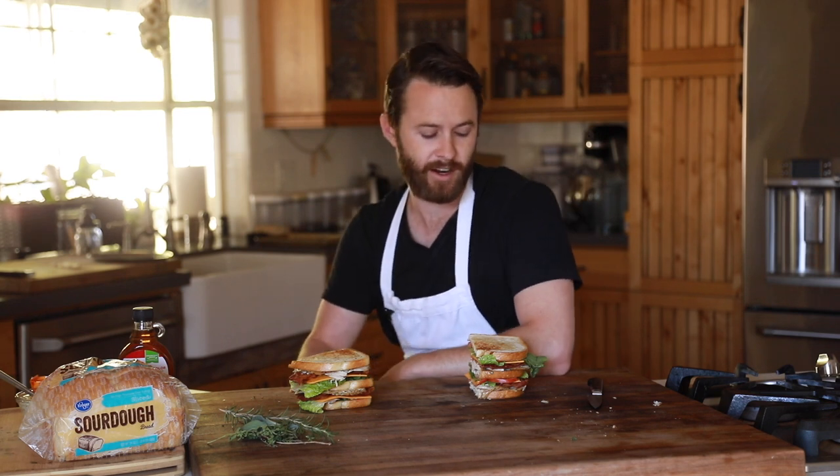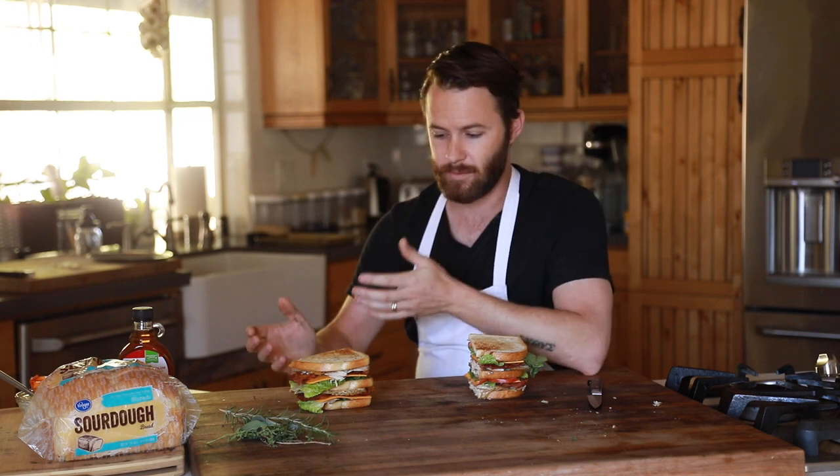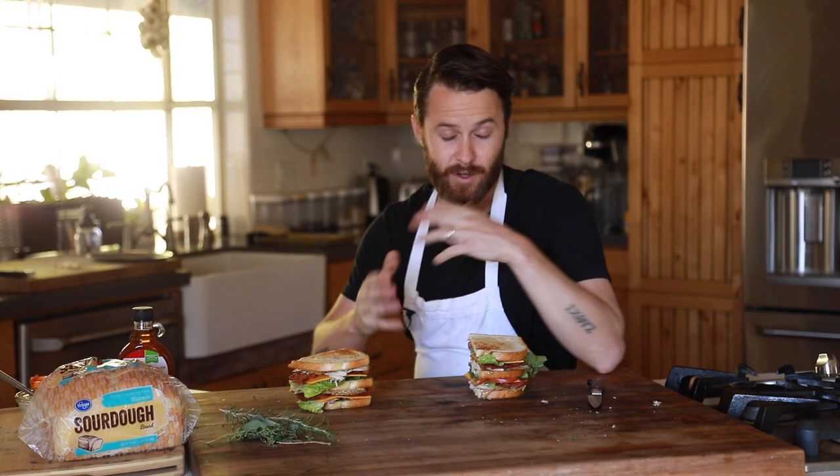Hope you guys enjoyed my take on it. I do want to thank Kroger for sponsoring this video. They provide some incredible ingredients that I love to work with — very simple, very accessible, very affordable, but also quality ingredients as well.